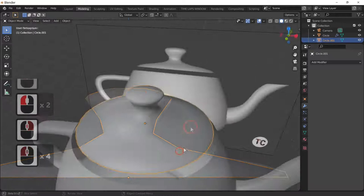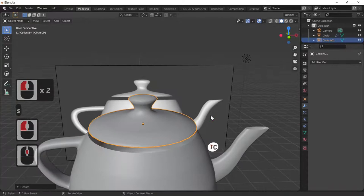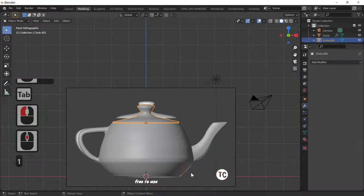With the lid selected, smooth shade. We've now got our teapot. The lid looks too small — hit the 7 key to look from the top and confirm, then S to scale it to the right size, and G and Z to move the whole lid down onto the teapot. Voilà — hide our reference image.